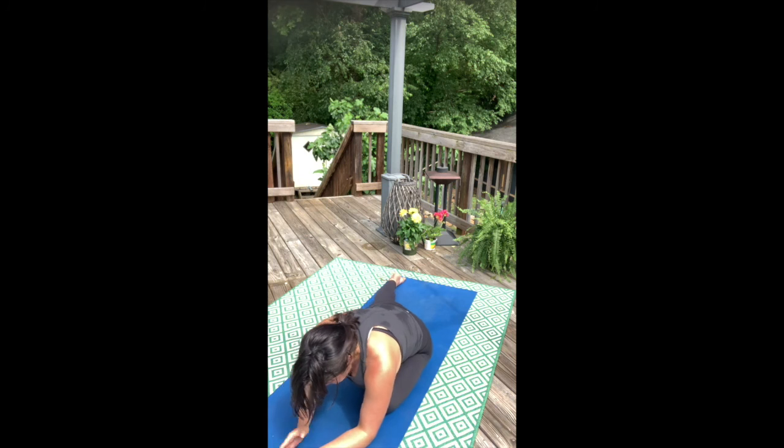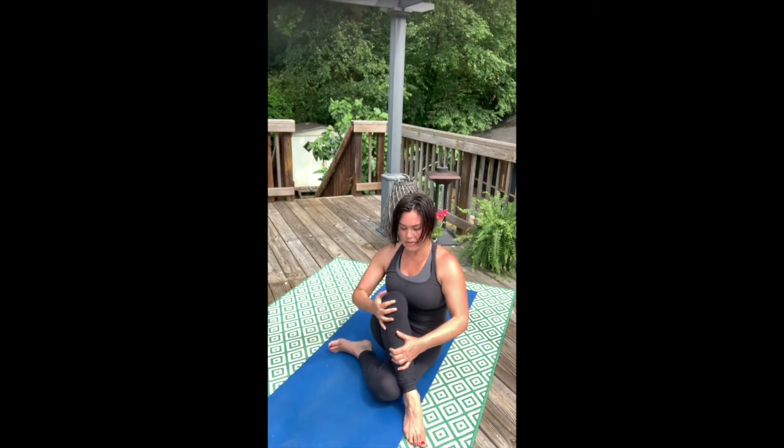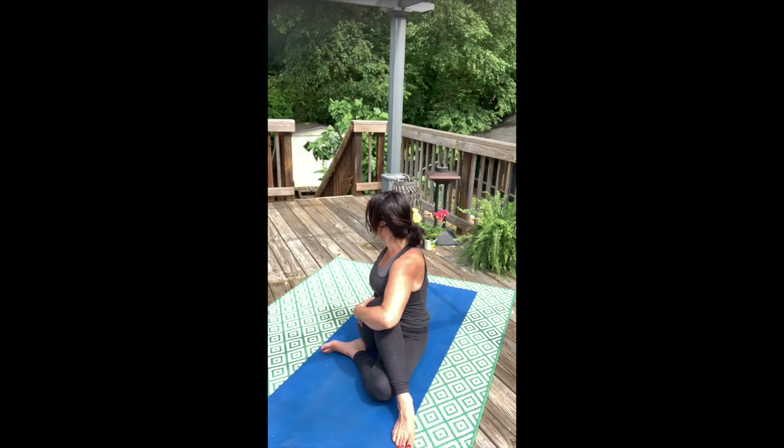Shift your hips off to the left. Bring that right leg up and around, then shift your weight back to center. Inhale, up through the center spine. Exhale, twist — pull the belly into the center of the pelvis. Inhale, up through the center spine. Exhale.